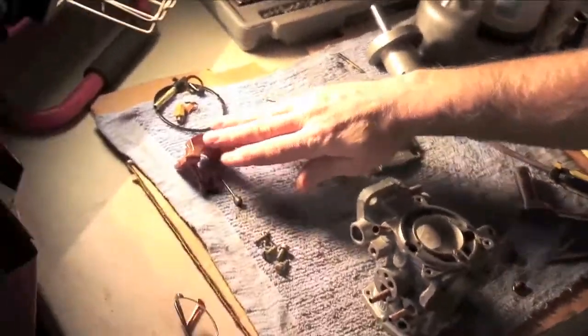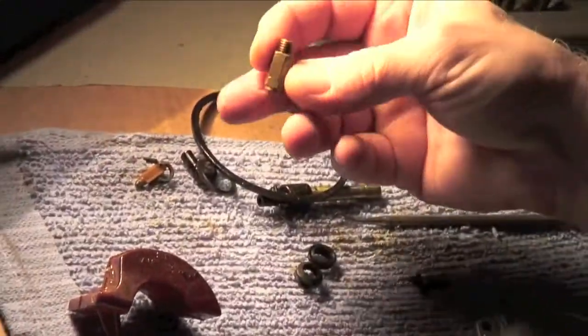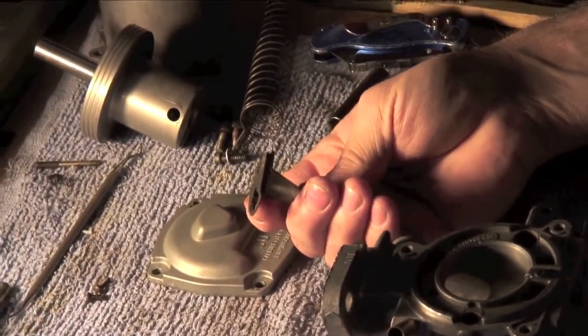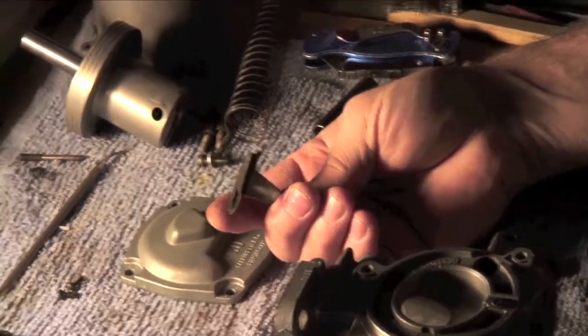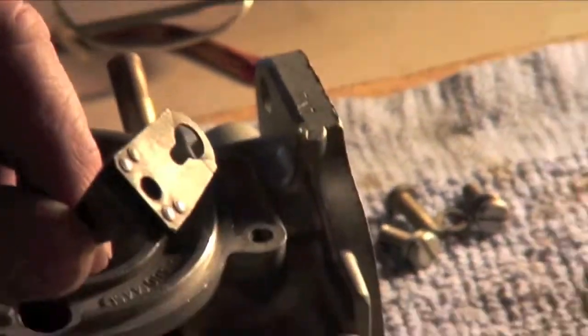This is the float over here. These are parts I'll be discarding — the old jet seals and the needle valve and seat. This is the bimetallic spring that, as it increases or decreases in temperature, it flexes and can actually move the jet up and down. As it goes up and down, it'll be very minor changes, but that's a temperature compensator.